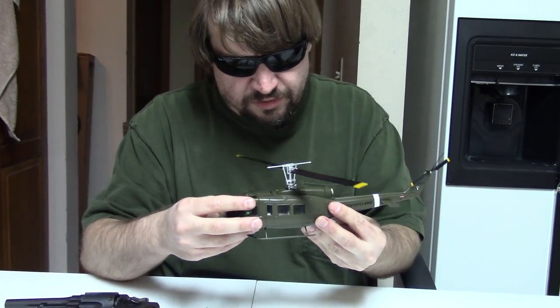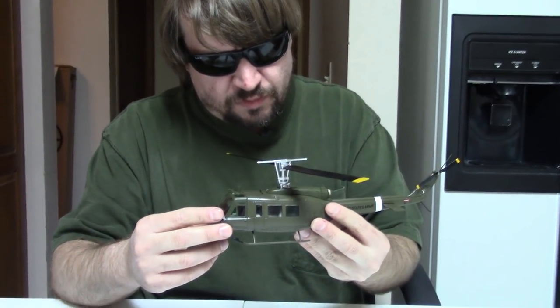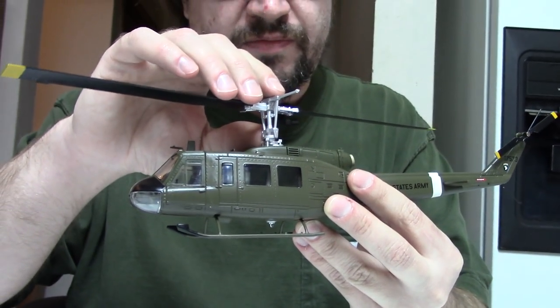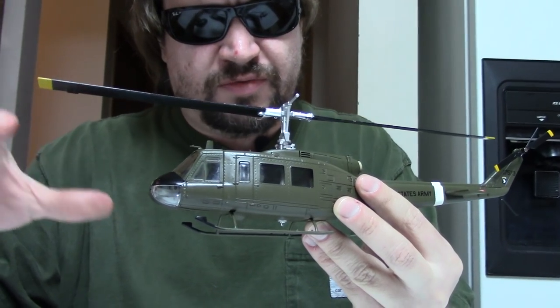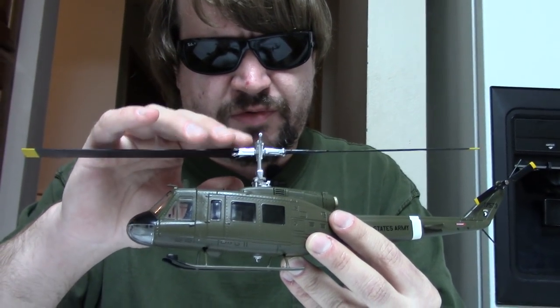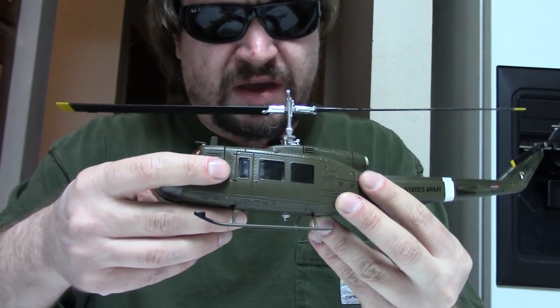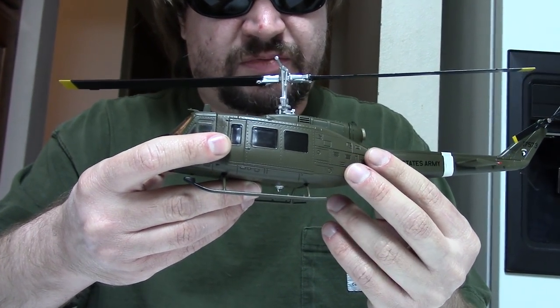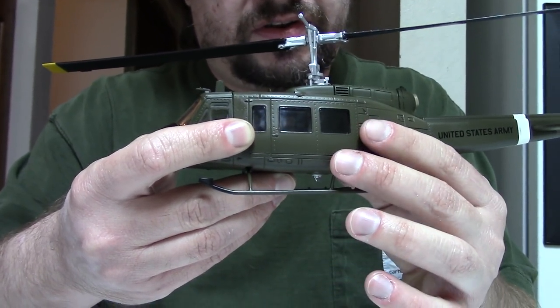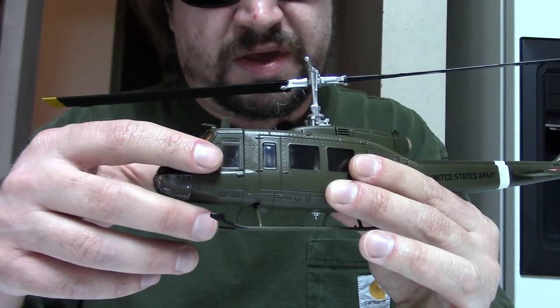This model here is a 1/48 scale. Typically I do 1/72 scale — that's kind of my standard — but I really wanted a Huey, so I kind of broke my rule once. The thing about a helicopter is they're relatively small compared to aircraft, so if you do a 1/72 scale helicopter, they're not great, they're not big.